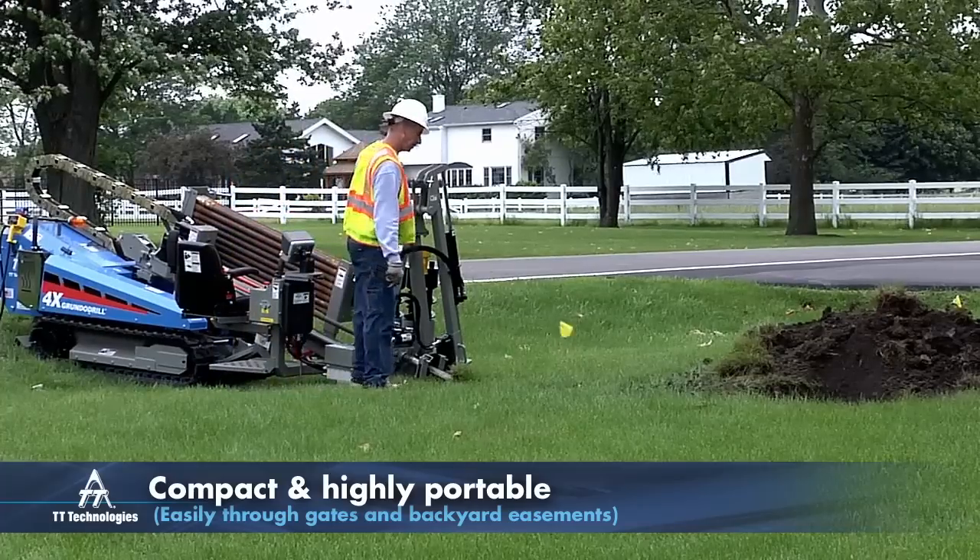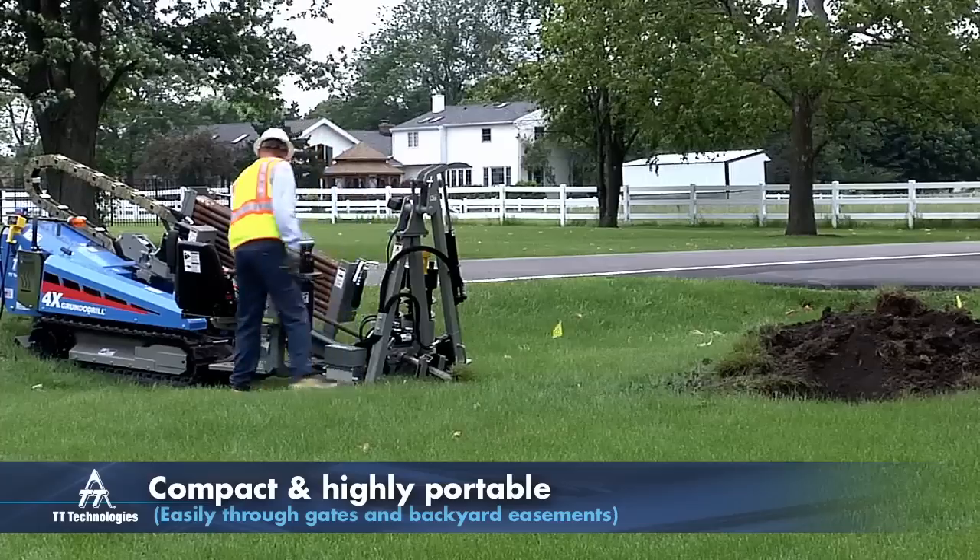At 35.5 inches wide, the 4X travels easily through gates and backyard easements.